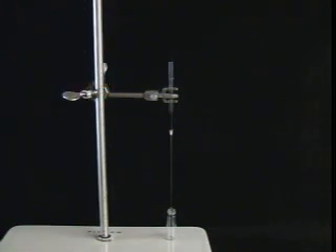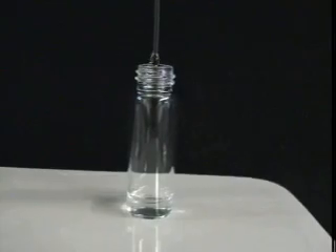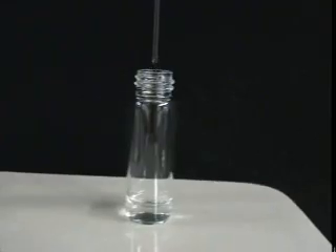Look down at the tip of the filter pipette. The filtered liquid should be draining out into your collection vial. Our once-black mixture is now clear when filtered.